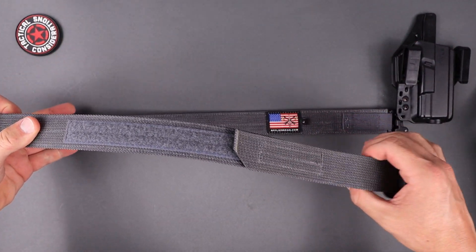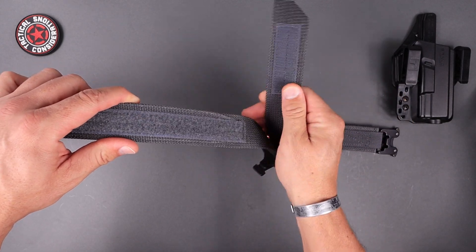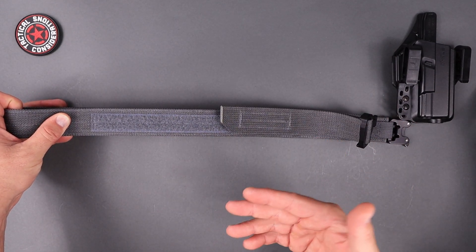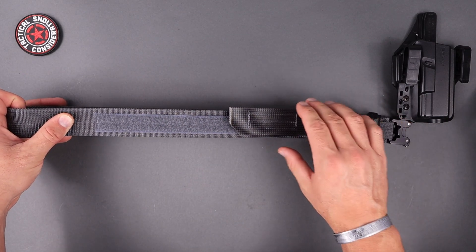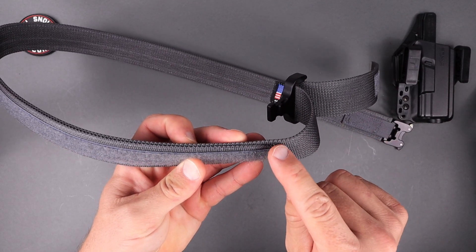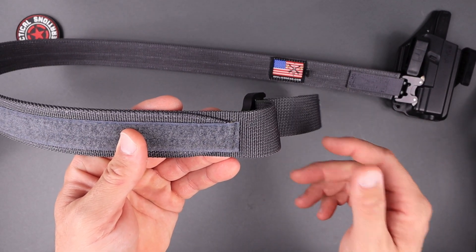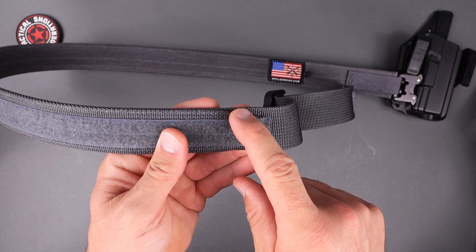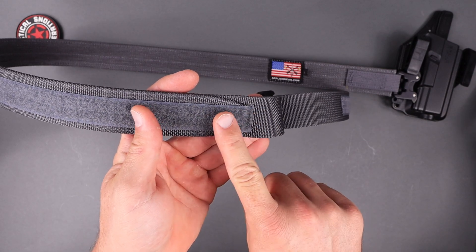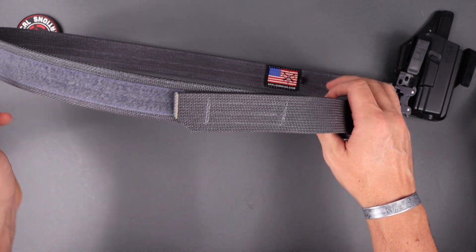Coming to the opposite end, this is a Velcro setup. You take this off, adjust your buckle to your desired length, and slap it back onto the female section of the Velcro. You've got a ton of room for adjustment — if you go up or down in weight, you're going to have the adjustability here. One of the best things about how they've made this is that the double layer of nylon runs all the way around right until the end. Some companies leave that section loose on the inside, and I've actually caught those on things before. The fact that they've covered it with the Velcro is definitely nice because it hides that hard edge of that secondary piece of nylon.